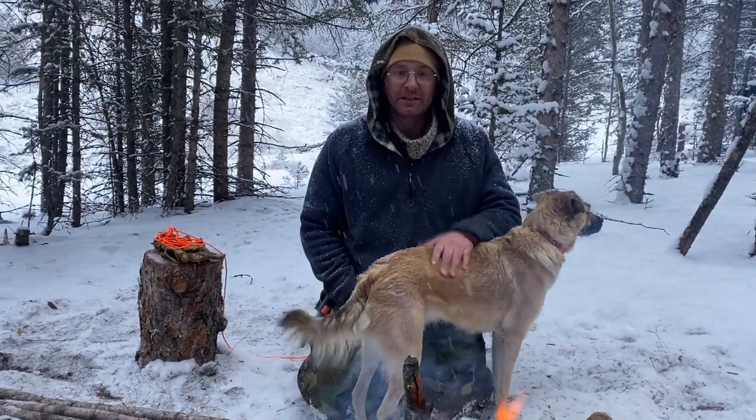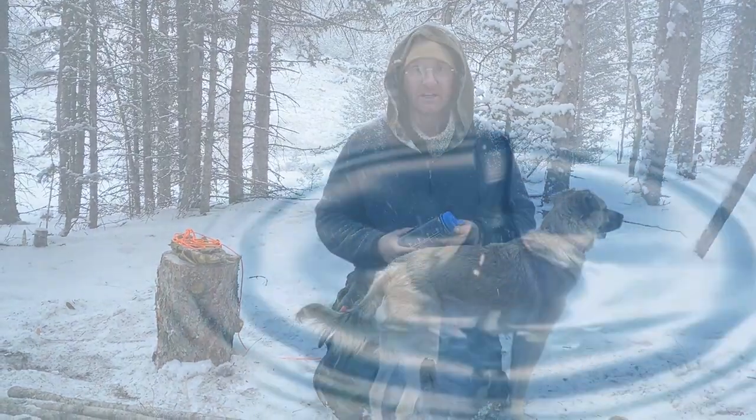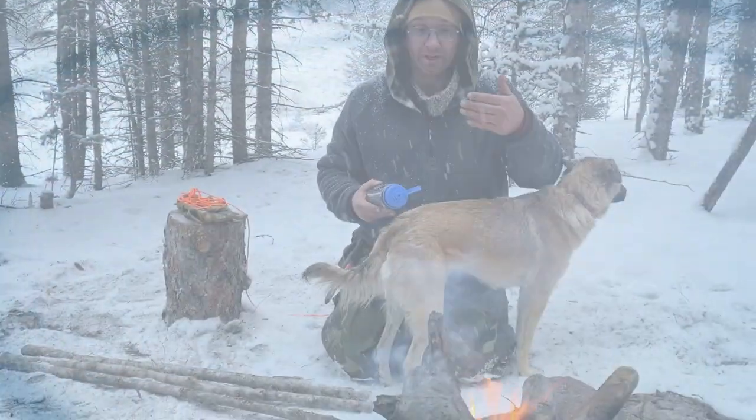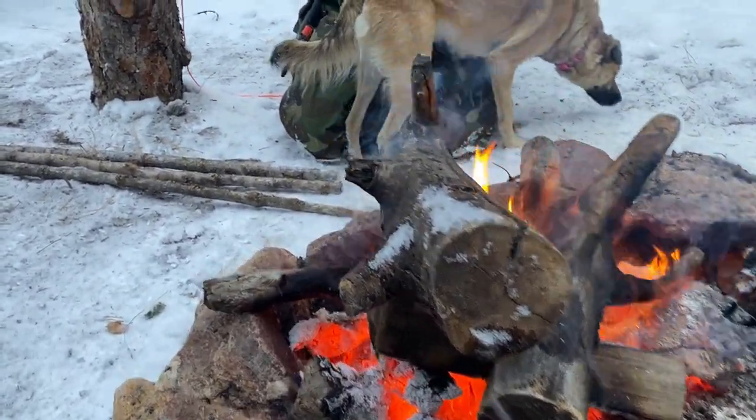Hey everybody, this is Hutch again, and we are going to be teaching you — I'm sure it's got other names, but in the military we just called it the water machine. And this is for a situation where you've already got fire, which we normally recommend making anyway, so you can keep your water going, then build your shelter, everything like that.